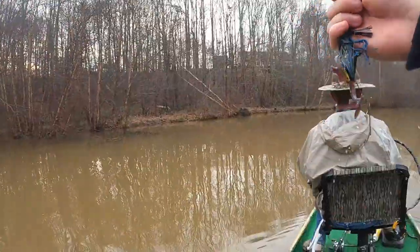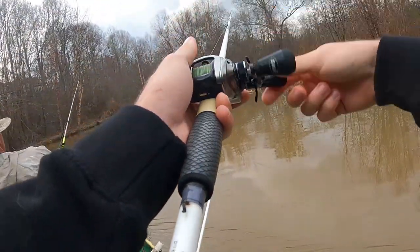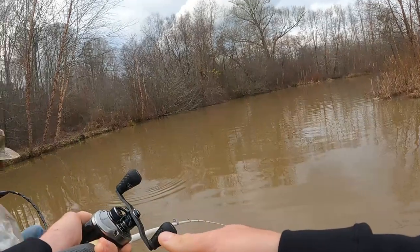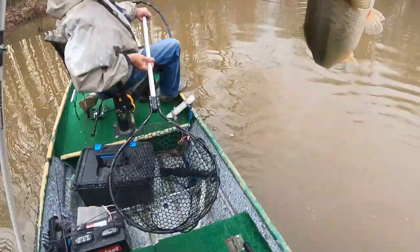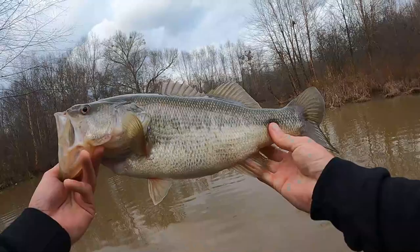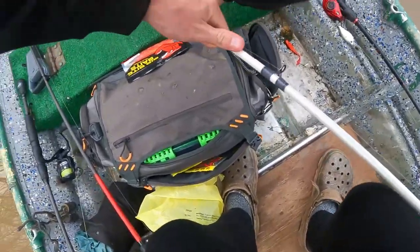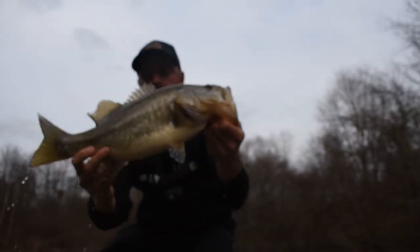A little beaver — something popped up right there. I think that beaver scared a fish up. Got a bite — it's big! It ain't a monster, but that's what that beaver scared up. There we go — jig fish. Yep, that jig hook was buried in there. That's a good one — fat. I'll put you in the live well. Pretty decent jig fish though.